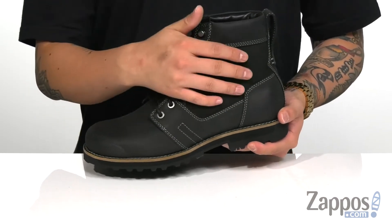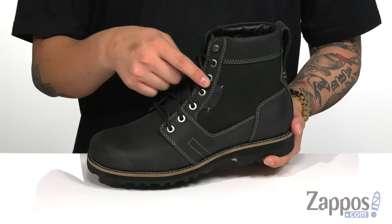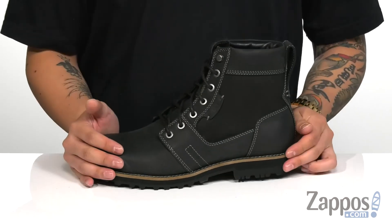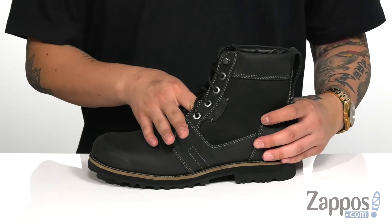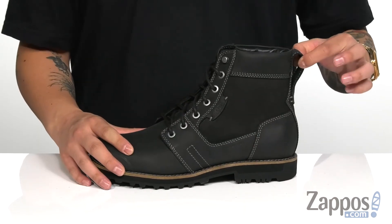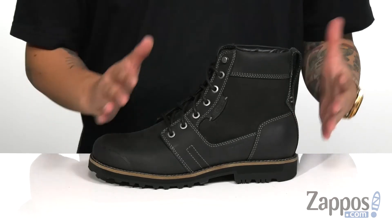You've also got a nice contrasting leather for that bit of style. A traditional lace-up design that goes all the way up for a secure fit. Waterproof construction is going to keep your feet dry while allowing the boot to stay breathable. Gusset on the tongue is going to keep out debris, and you've got a large pull tab at the heel area for easy on and off. And padding on the collar area for additional comfort.